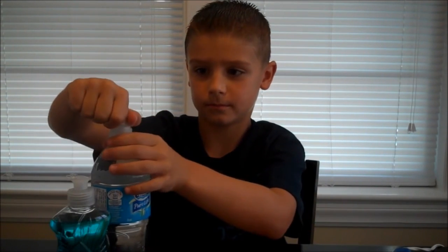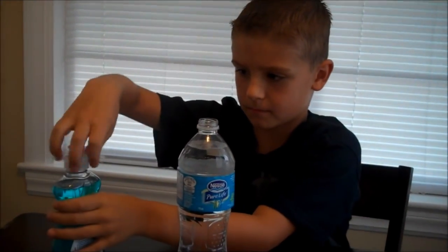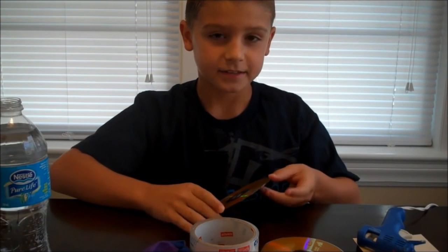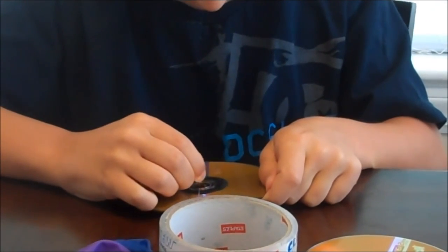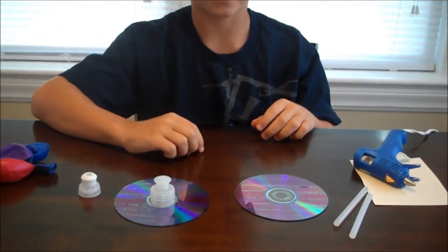First, take your cap off your water bottle or dish soap — I'm going to make two. Next, take some tape and cover up the hole in the middle of your CD. Then take your push pin and poke six holes in the middle. Next, hot glue your lid onto the middle of the CD. You may want a parent to help you with the hot glue.